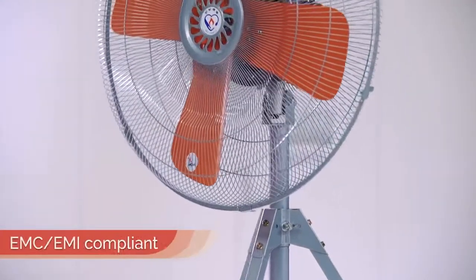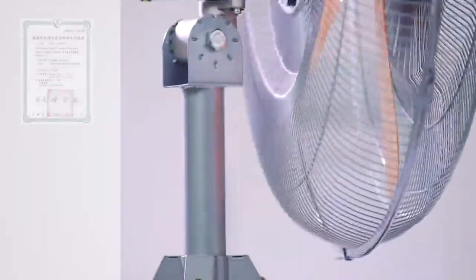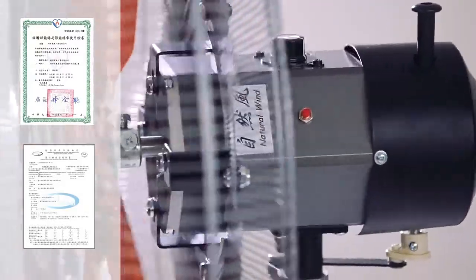The Yen Power fans are EMC-EMI compliant and are also certified by the Bureau of Standards, Metrology and Inspection — MOEA in Taiwan.